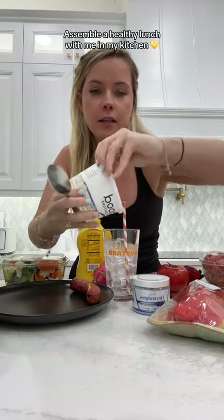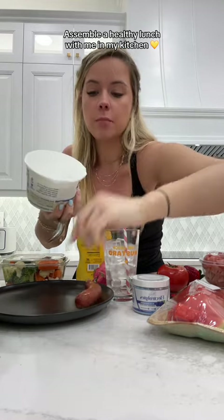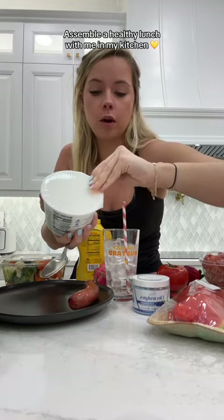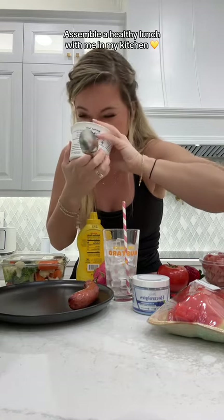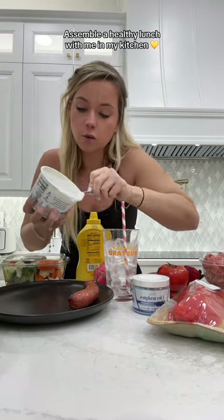I'm going to assemble a lunch plate with me today. So I have my cottage cheese and of course my chicken apple sausage, which is really a pork apple sausage — pork, gouda and cheese. If you don't even open your cottage cheese like that, then who are you?